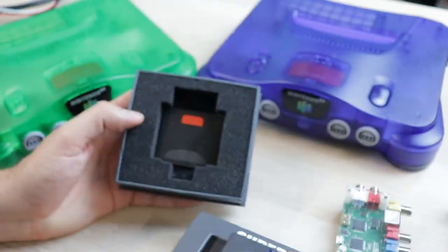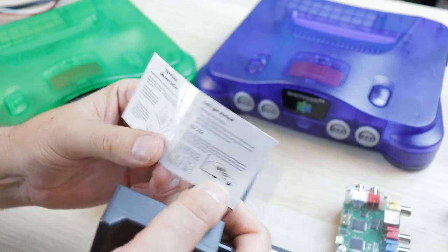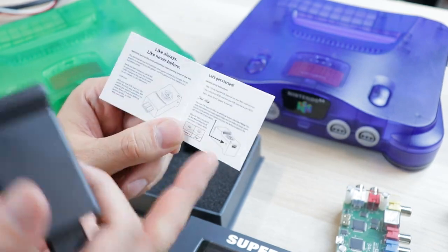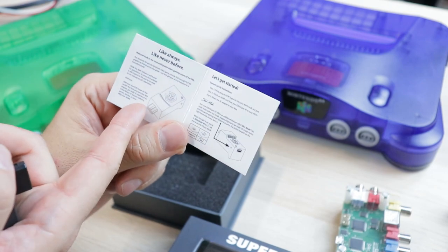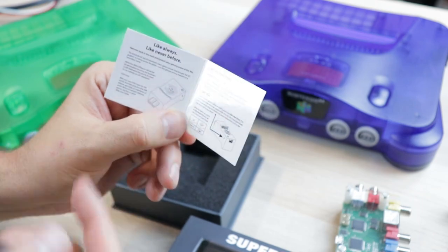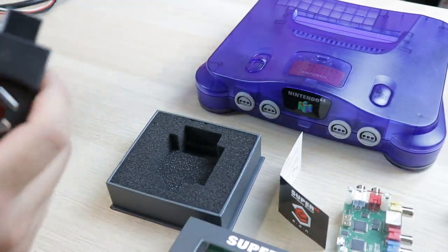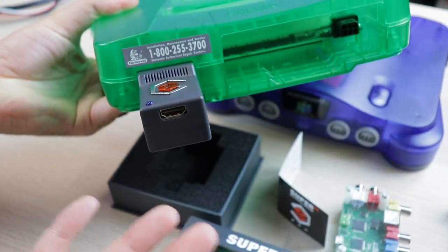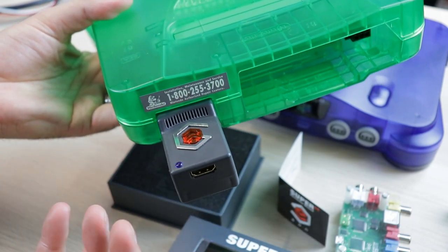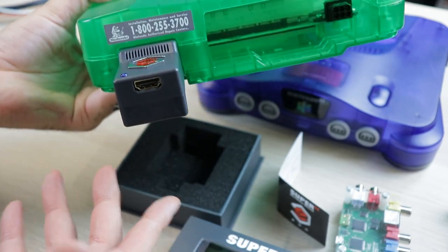Here's the device, and it also comes with a little manual — not so much a manual, more of a fortune cookie. But it's a simple device to use, so they didn't really need to go all out on a manual. They have some hype information about the Nintendo 64 and instructions on how to use it. It's simple. It's plug and play. Plug it into the back of your system, no modification. That's going to be huge for a lot of people who want to keep the integrity of their system and don't want to open it or cut anything.